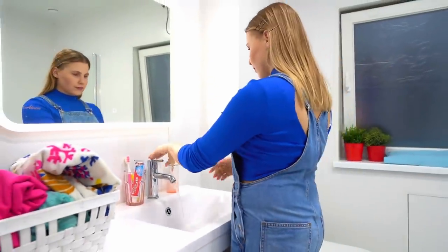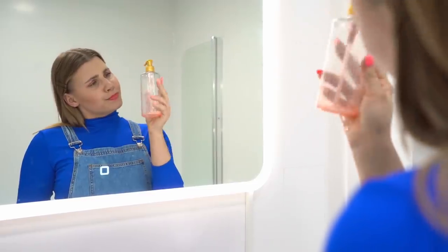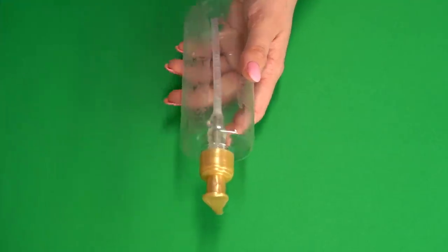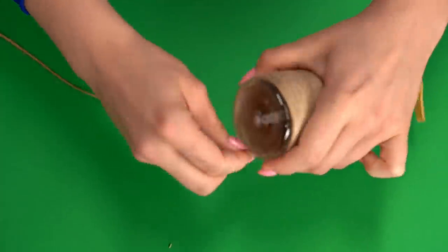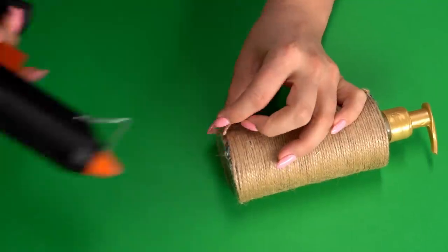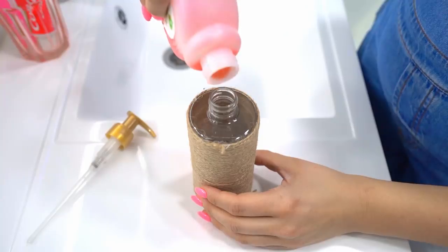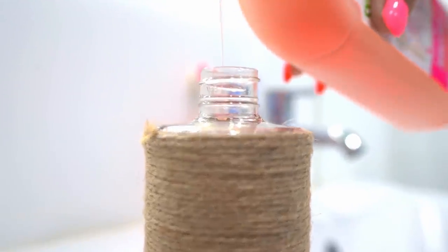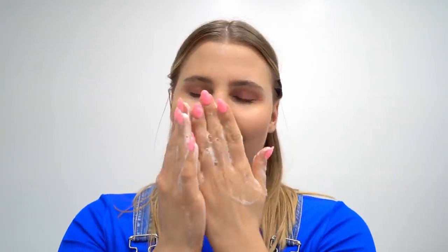It's time for the skincare routine! The gel ran out — this bottle was so easy to use, but we don't have to get rid of it! Let's take the bottle of gel, remove the label, then apply some glue and carefully cover it with rope, twisting it row by row around the bottle. Now we can fill it with soap or another shower gel. This new interior detail looks very stylish — no one will ever guess it was just an unnecessary gel bottle!